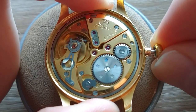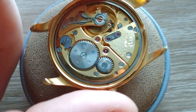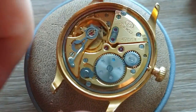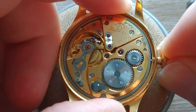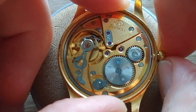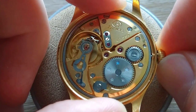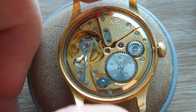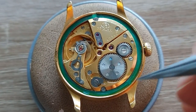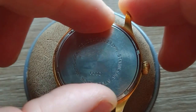Okay, now the winding stem — pretty hard to push it in. Okay, it's fine. This gasket is actually plastic, so it's only here as a decoration, in fact.